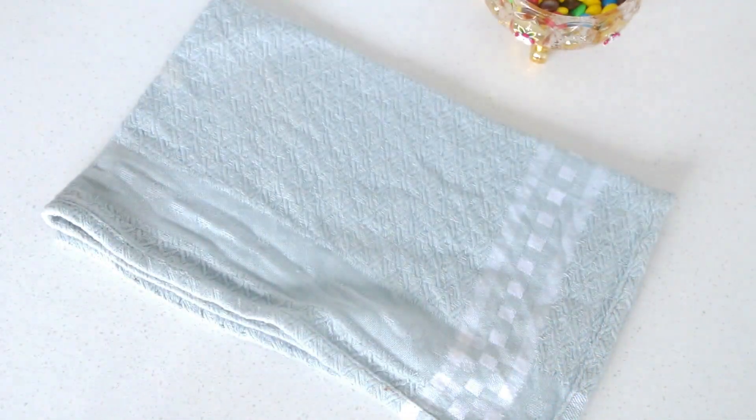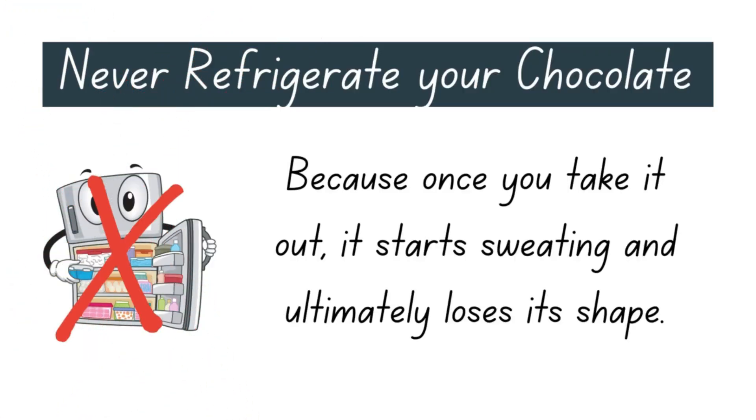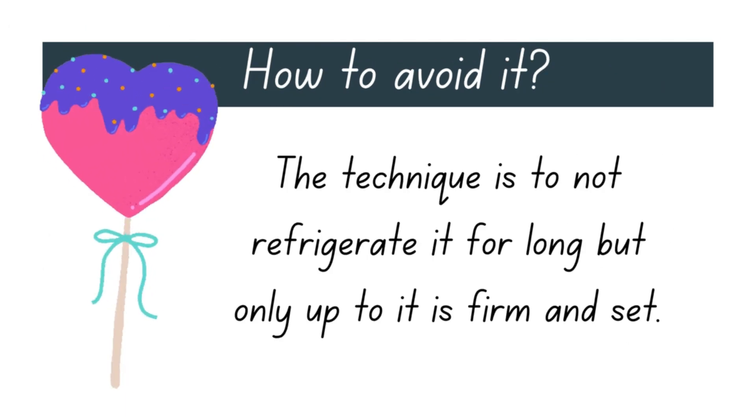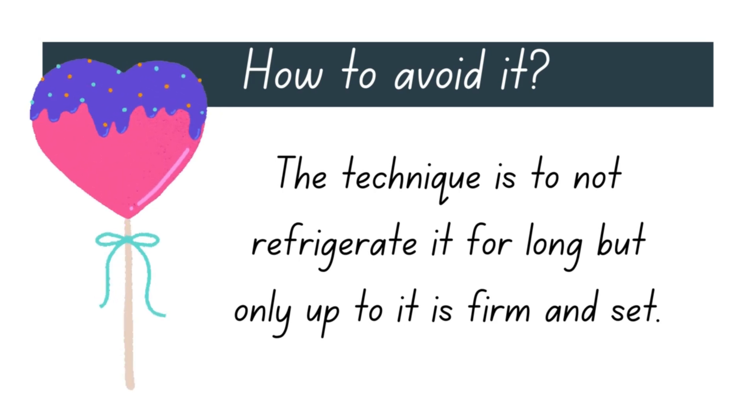That's pretty much it — once it's all filled up, refrigerate it until the chocolate sets. If you've been following our channel, you know I do not recommend refrigerating chocolates for long. Briefly, it's because when you refrigerate chocolate and take it out, it starts sweating and loses its shape. The key point is to let it sit in the refrigerator only until the chocolate is set and firm enough to unmold.